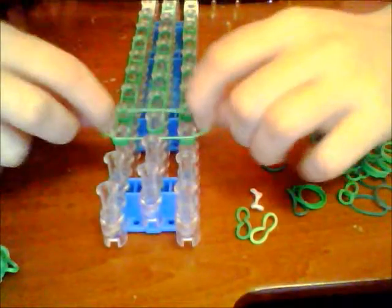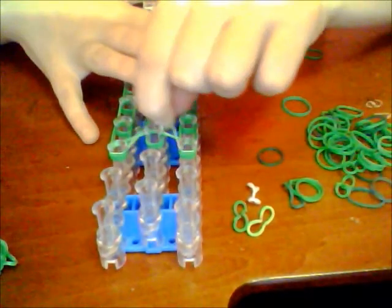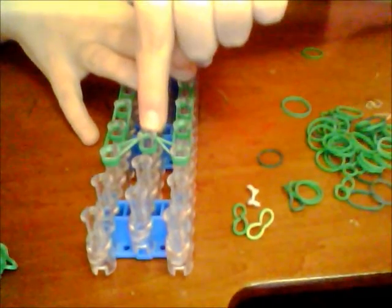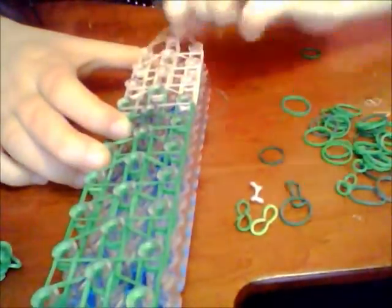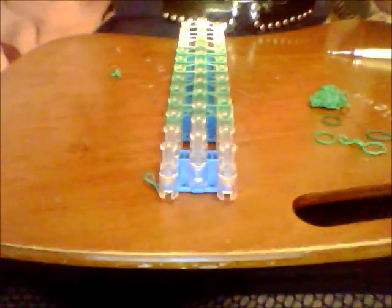We are going to take a single band and make triangles like we did with the toe, but this one on the very top you are going to cross over the middle one, so it looks like that. Now, before you start hooking all the way up, you need to put your toe on.